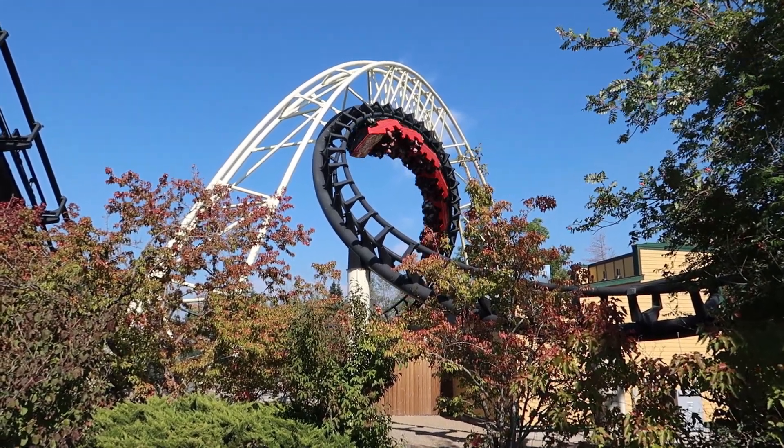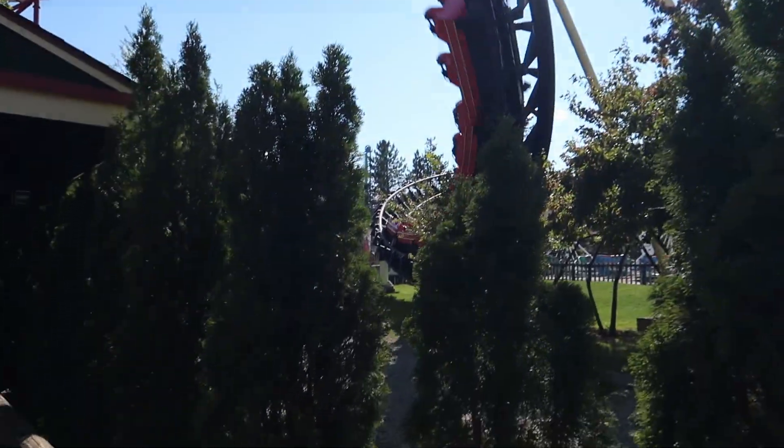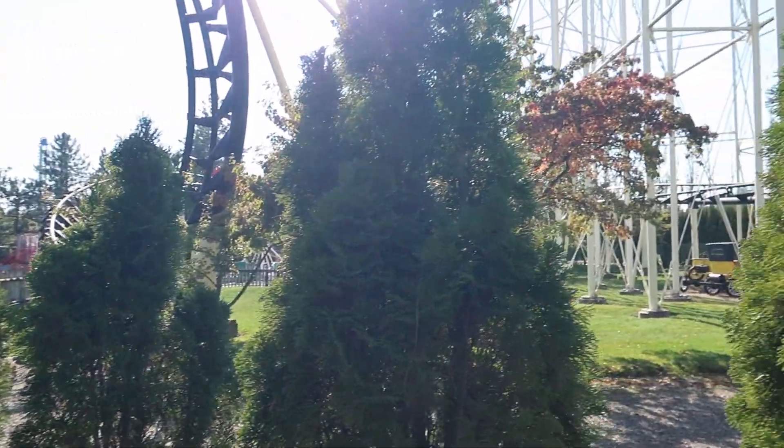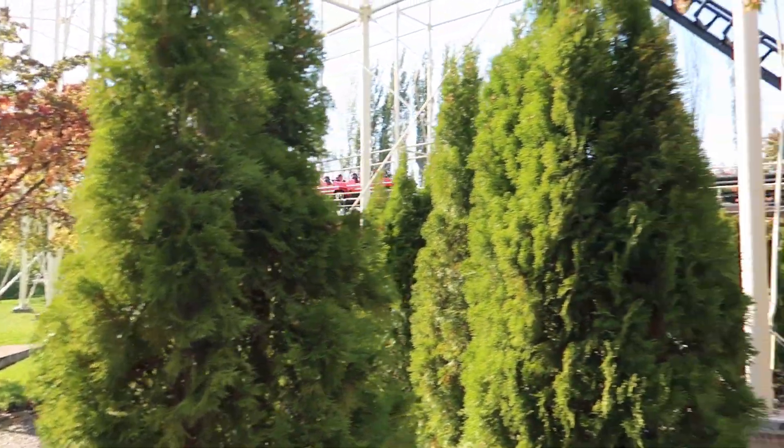This is definitely one of the smoother Arrows I've ridden. It's pretty smooth for what it is, for being so old. The park takes great care of it — it seems really, really well maintained, and I'm happy to have this ACE landmark in my home park. And to wrap up this review, I'll be...